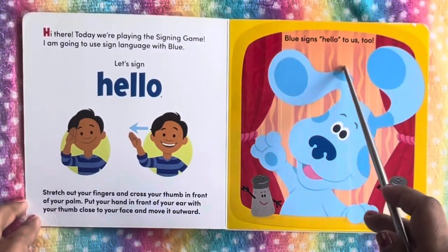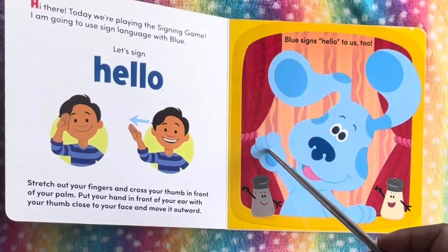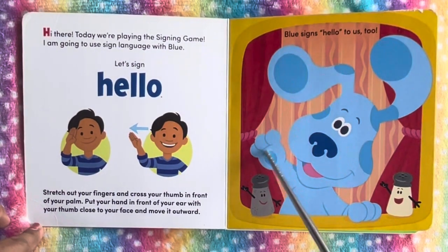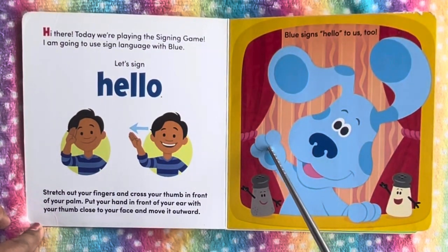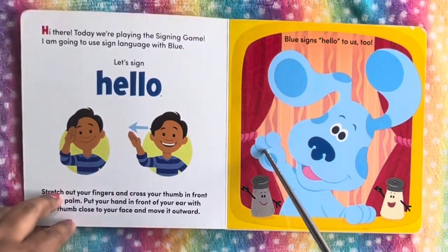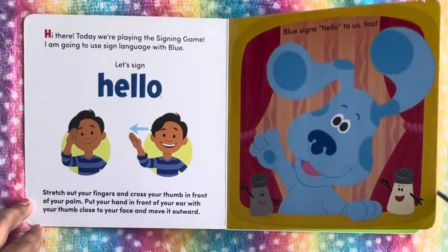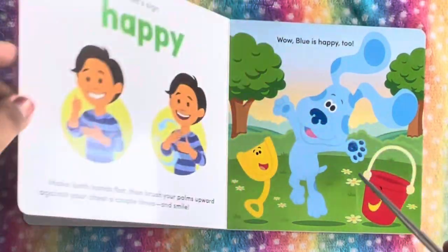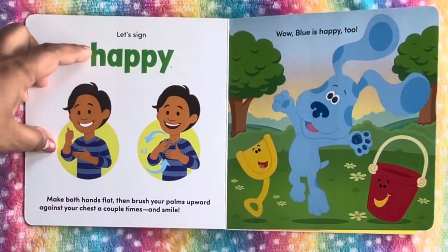So Blue says hello to us too. He has his palm in front of his ears, and with his thumb he closes to his face and moves it outward, and says hello. And let's sign happy.